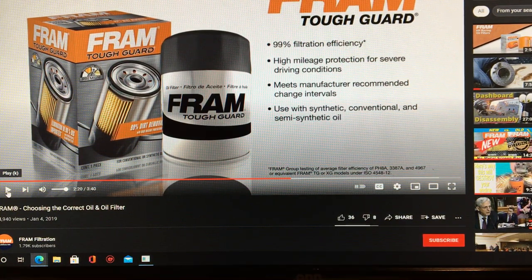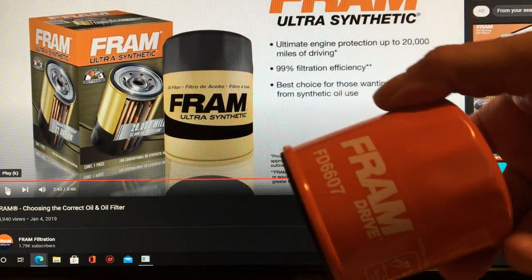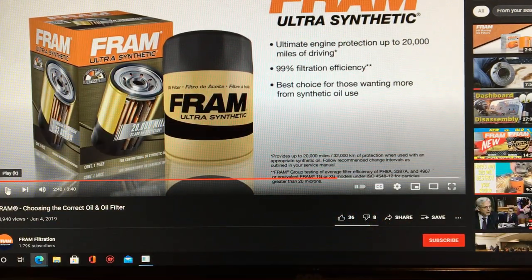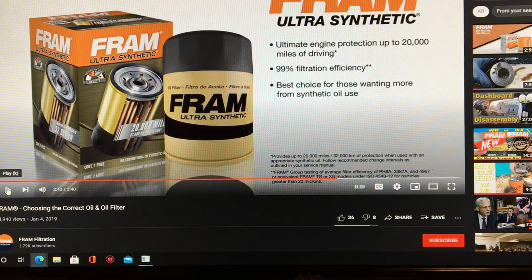Even if you step up to Tough Guard we saw a video where a Tough Guard failed. If I'm going to use Fram, I'm going to use the Ultra synthetic — that's a good filter — or the Fram Drive, which has the plastic cage inside, not the metal cage. That's why I'm getting rid of this Super Tech ST16 and taking it off my truck. I don't need this to collapse; I don't need that drama.